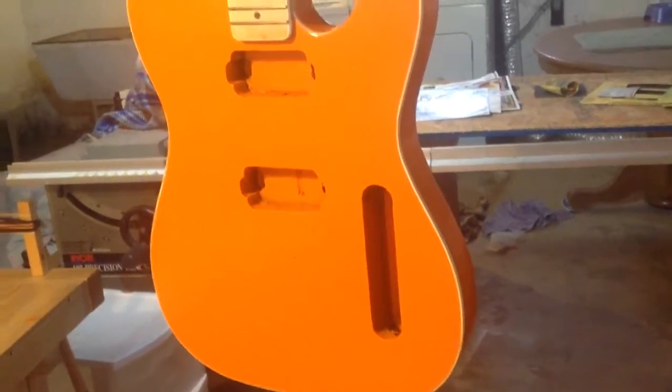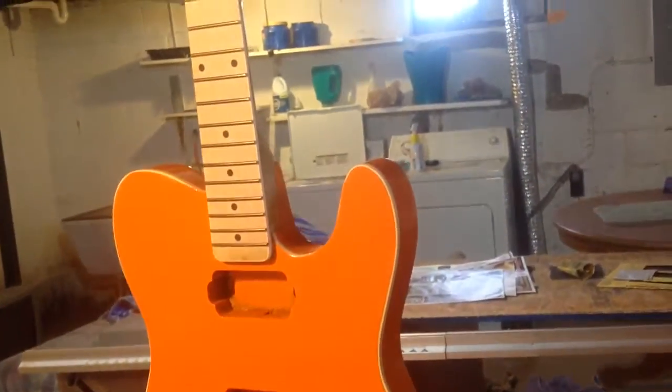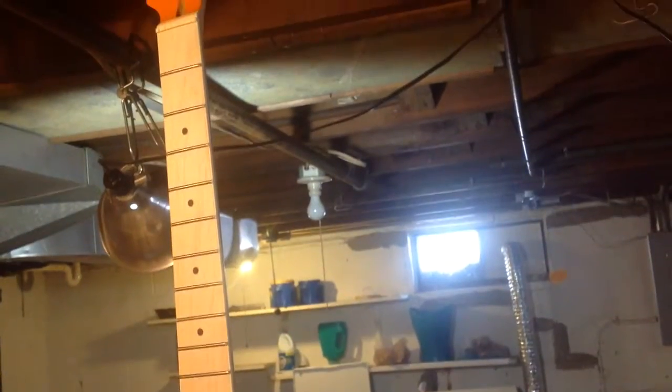Well, this is it — this is the final product and it looks great. I'm very happy with it. I've still got to put a headstock decal on it yet, a couple coats of clear over top of that, then finish putting it together and it'll be all ready to go.